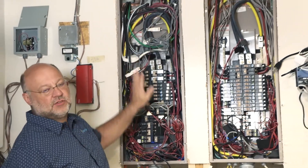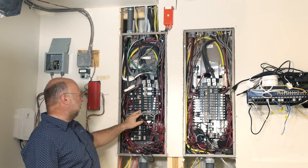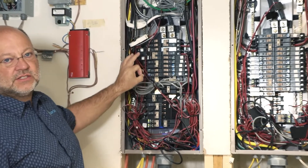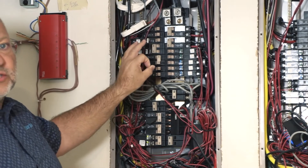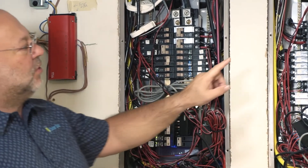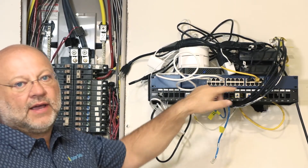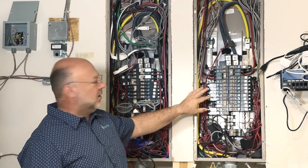I only have the Sense system in a single panel at this time — it doesn't support multiple panels yet, although I hear that's coming. The third system is called TED, the Energy Detective. All these red and black wires are direct CTs over each of the circuits, and the consumption is measured at each circuit. Those readings are fed wirelessly through spiders to these two black boxes, which go back to the internet and show up on my computer screen.